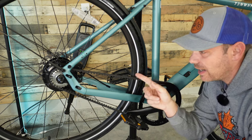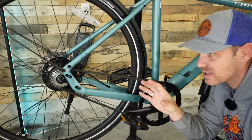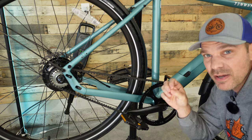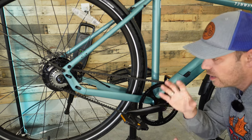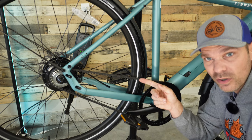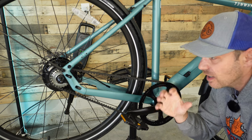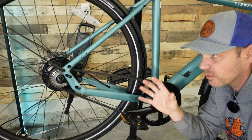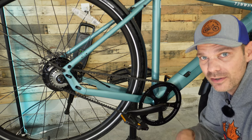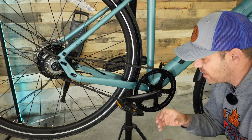Gates is the premium belt drive system for a bike. You're going to get a super long, durable life out of this belt system — it's going to be really quiet. This belt system requires almost no maintenance. You never have to worry about oiling it. You can ride in rain, snow, heat — it doesn't matter. It's super reliable, and I love how quiet belt drives are.